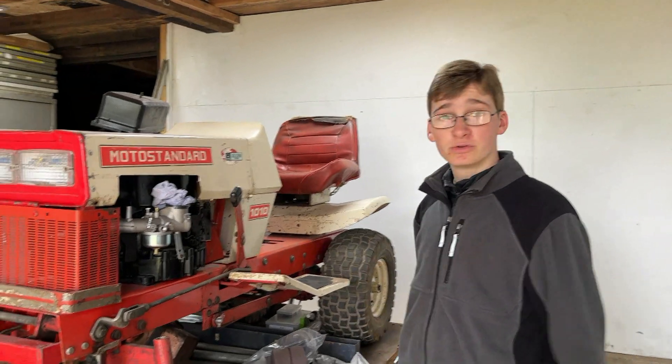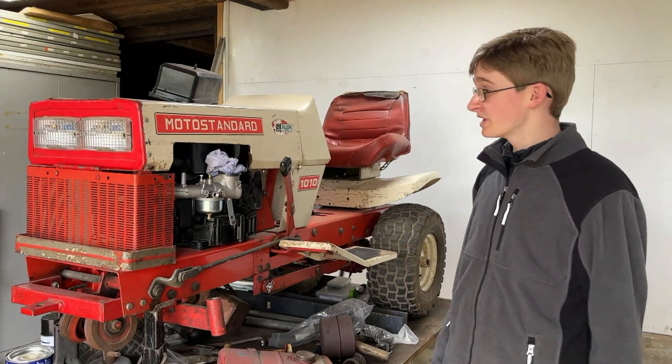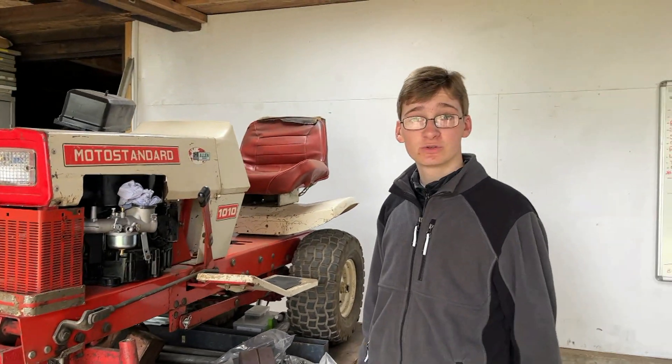Hello and welcome to another video. In today's video we are going back to working on the Moto Standard 1010. It has been a while since we last worked on this and believe it or not this is part 16, so we have done a lot of work on this tractor.